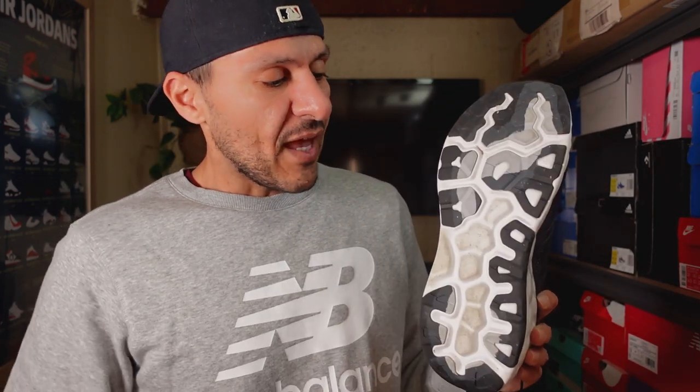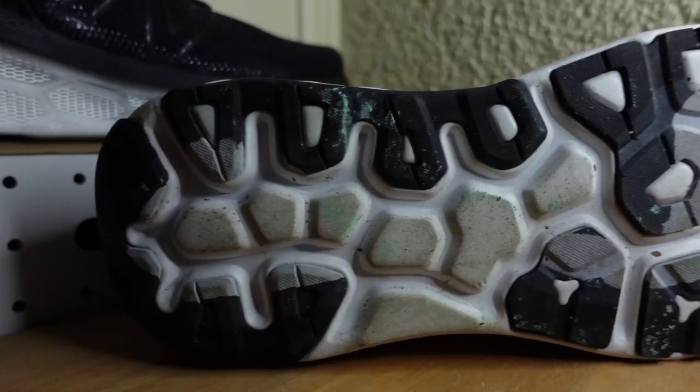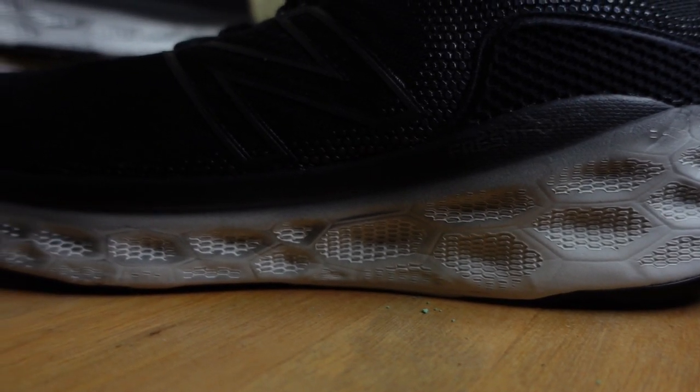There's also rubber covering the forefoot that runs down the lateral side until about the midfoot, and some rubber covering the heel. I had no issues with traction on my run, and it was a wet drizzly day. From a durability perspective, I don't see any issues either — the rubber is reasonable in thickness and placed in the higher abrasion areas, so it would take a while before you start eating into the Fresh Foam.